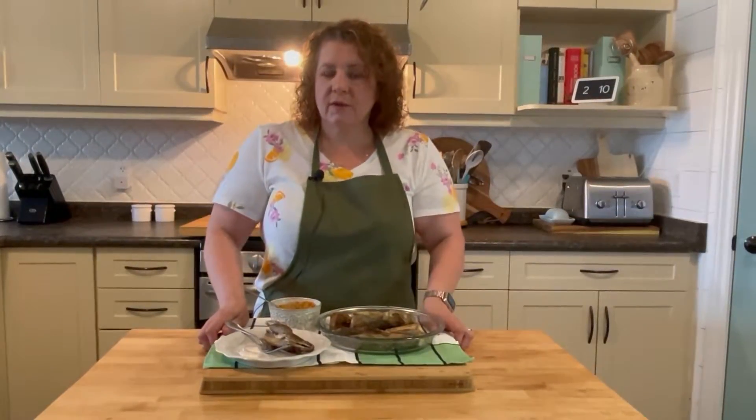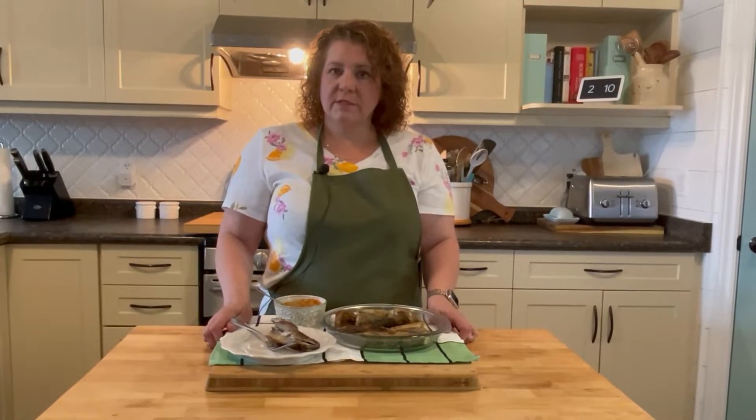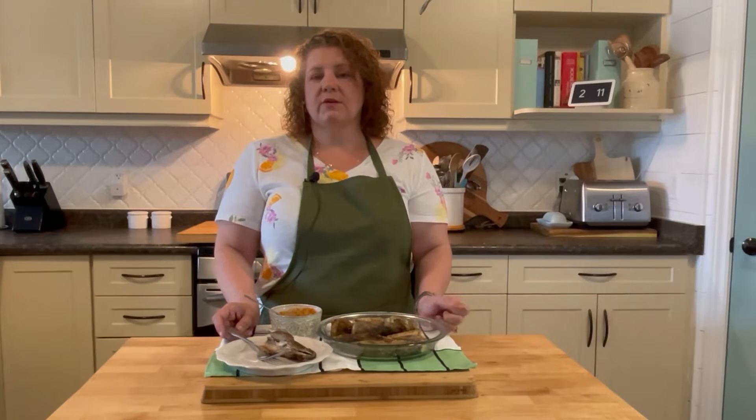Thanks for watching this video. I hope you enjoyed it and I hope you help us reach our goal of a thousand subscribers within this year. We'll be making more recipes and more videos for you coming in the future. And it's nice to see that Yvette is back. Thanks for watching — see you next time.